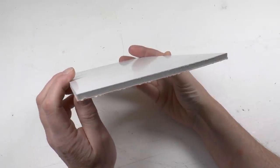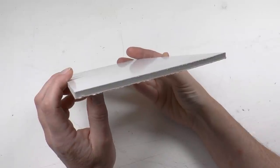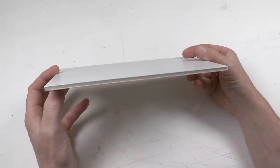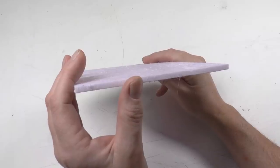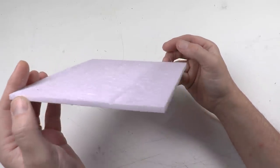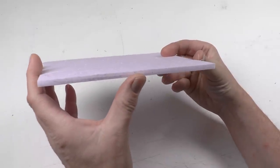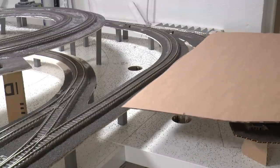A somewhat more premium solution is laminated boards which have styrofoam material in the middle and two sheets of paper on each side — commonly used to laminate photos or posters, found in artist supply or framing shops. Another option is thin sheets of styrofoam, but I wouldn't recommend that as a surface because it's a bit too soft and not stable enough, and you need special tooling to cut it thin. So back to the cardboard piece.